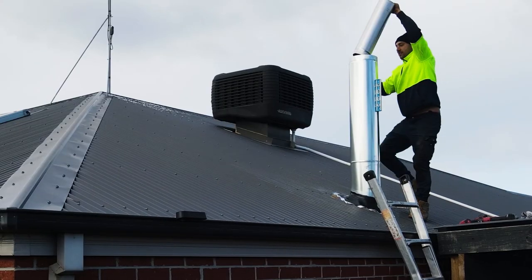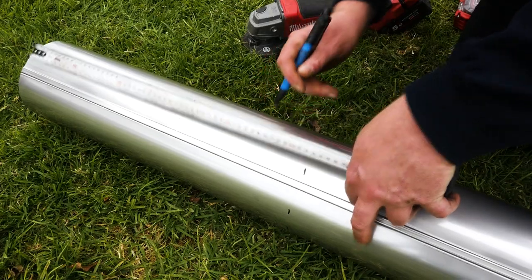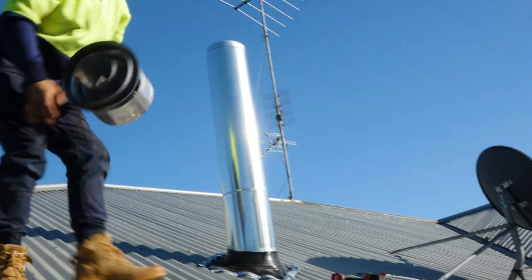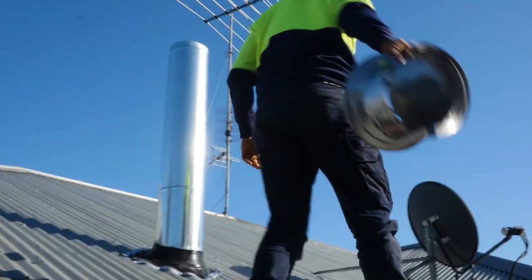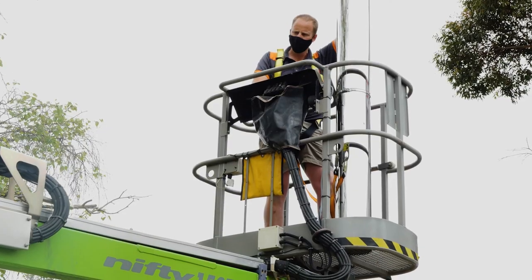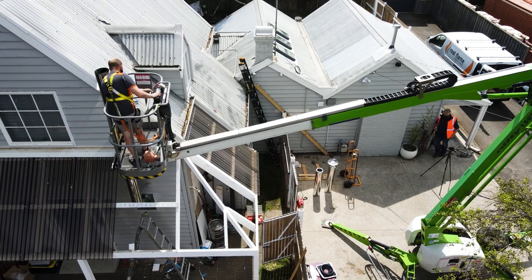One of the most difficult parts of installing a triple skin flue kit is the cowl. Ensuring everything is level, cutting all three pieces — the six, the eight, the ten — there's a lot to make sure you get right. And that's even before you get to the height. Sometimes you have to reach up high to reach the cowl, and it can be quite dangerous. Other times you'd need a cherry picker to get to the top of your cowl, which would be quite costly and time consuming.